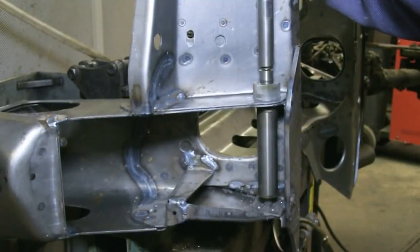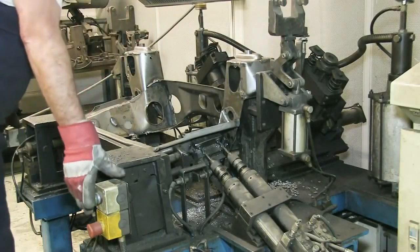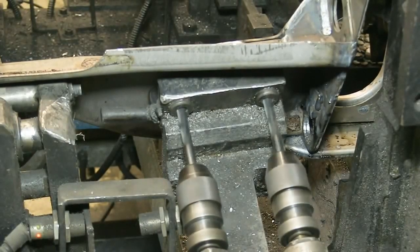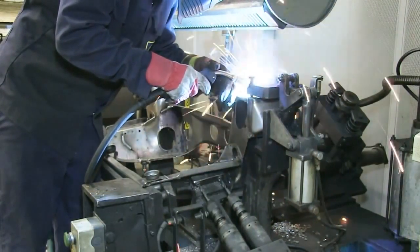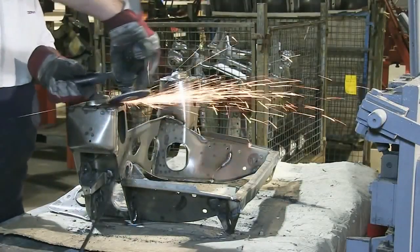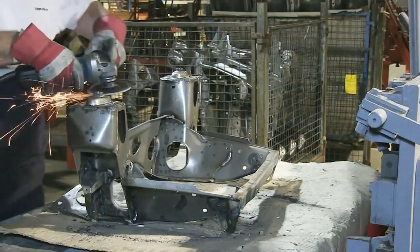The suspension mounting points are reamed out before the subframe is placed into the final jig, where the suspension lower arm holes are pierced, and for those subframes destined for the Mini automatic, the engine mount holes are drilled. Still on this jig, the suspension bushes are welded into the tower tops. A final tidying up with an angle grinder to remove any unwanted weld spurs completes the build.